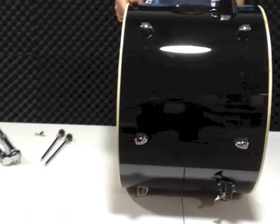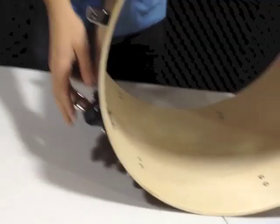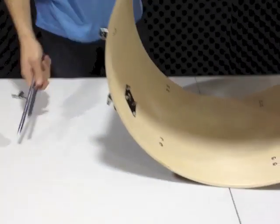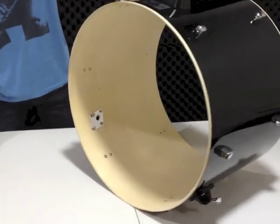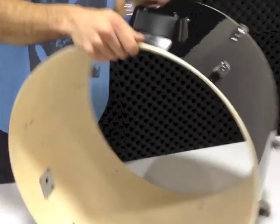It attaches to the legs. Look on either side — there are two slots here for the bass drum legs. This corresponds to the two rods. First off, you want the brand logo to be facing you.